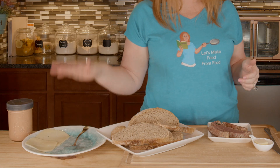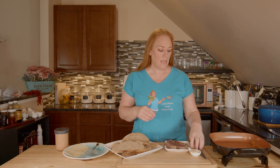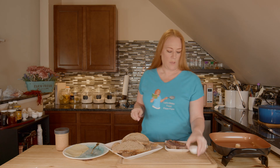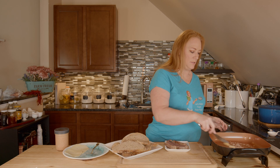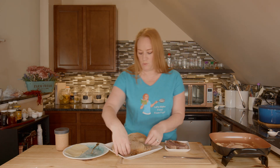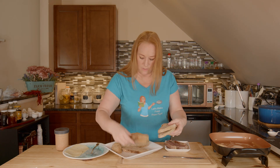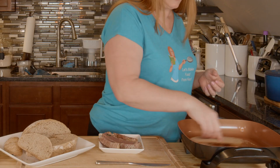I've got some Baby Swiss from Boar's Head. This is warmed up — I need to melt about a tablespoon of butter per sandwich. I'm just going to spread it around a little bit, and then I'm going to take two slices of bread and get them right onto that melting butter. I'm going to take a couple smaller slices because I don't need a ginormous sandwich today. And I'm just going to toast the bread.